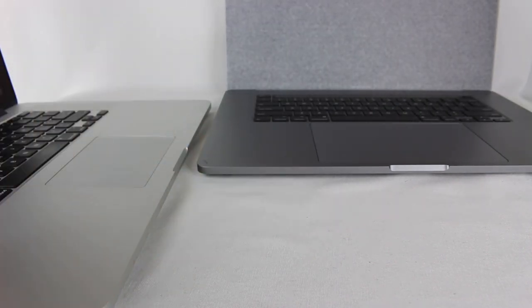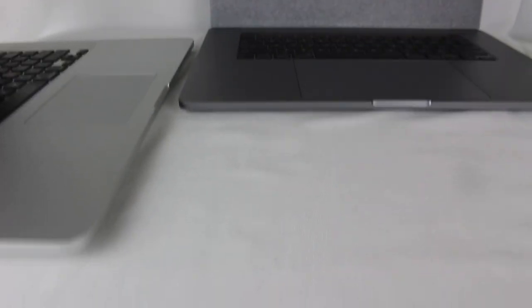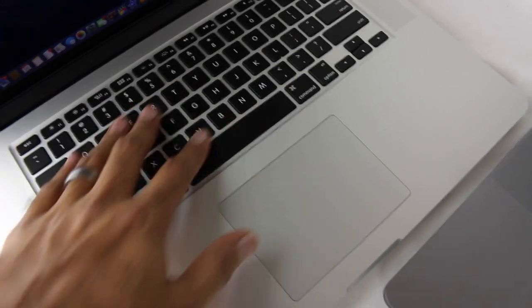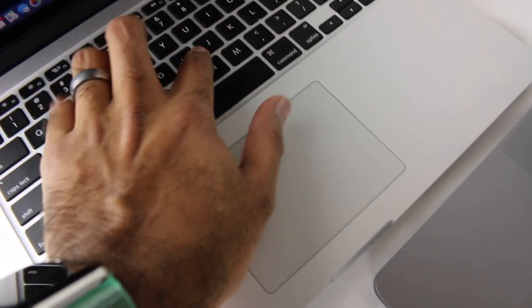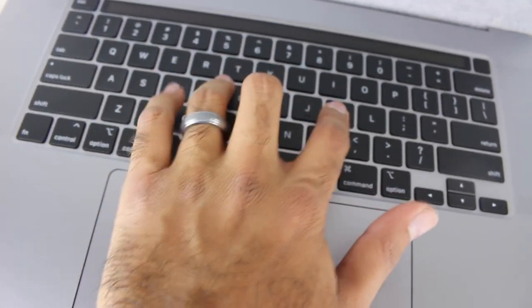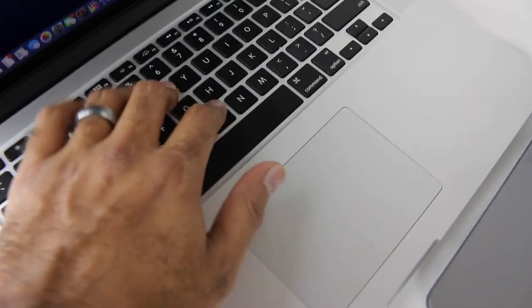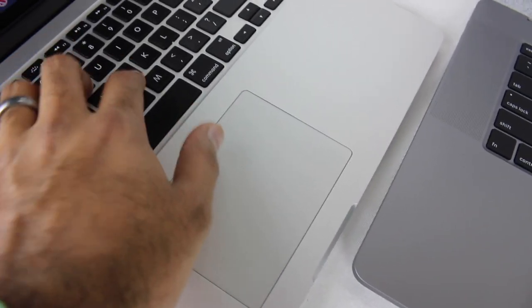That looks slick. Keyboard-wise, I'll do a quick comparison. Obviously this is what I'm used to — that's the feel of the keys. First impressions: kind of similar, but a little bit more clicky. This feels a little bit more mushy, but actually, to be honest, it might actually be better.